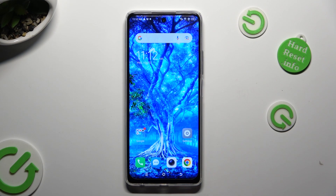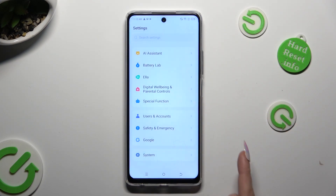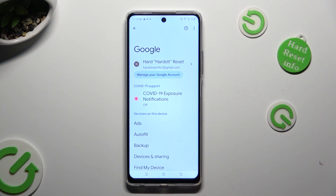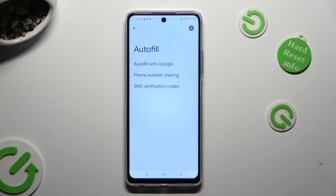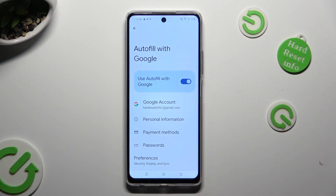Firstly, just open Settings and scroll all the way down to the Access Google section. Then click on Autofill, Autofill with Google, and Passwords.